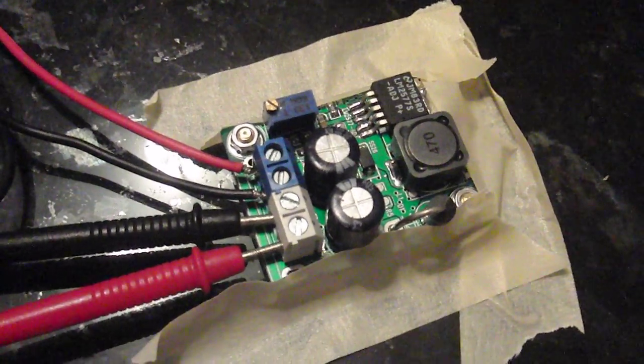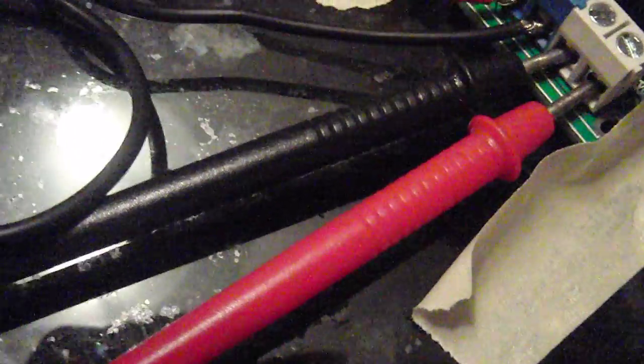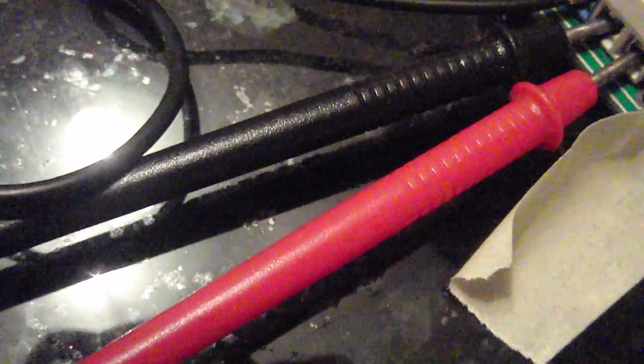I just received this DC to DC step-up transformer. It's supposed to boost the voltage from 3.5 volts to a higher voltage. I'm testing it now — I have three double-A batteries, probably about four-point-something volts, and through the DC transformer I'm getting 16 volts.